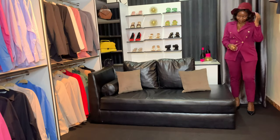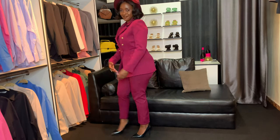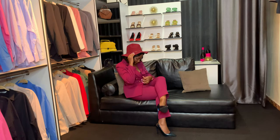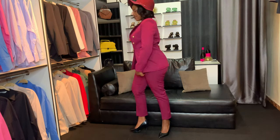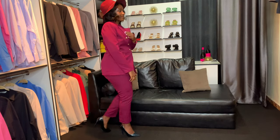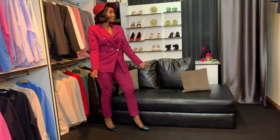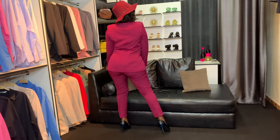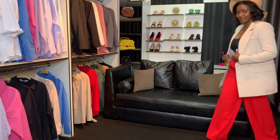Look number two is this burgundy suit. I love how rich and classy this looks. I love the detail of the buttons on both sides of the suit. The fedora hat just complements it and makes it look even better. Of course, even without the hat it looks expensive and chic, but with the pop of heels — I mean, guys — let me know your favorite look in the comments. I extremely love this look.